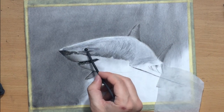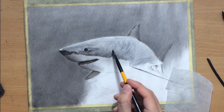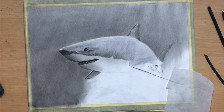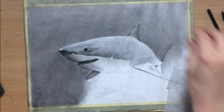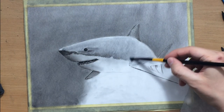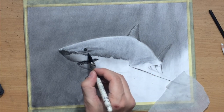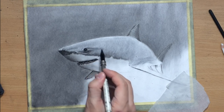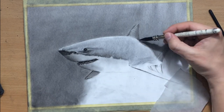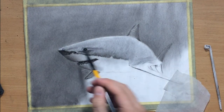I added a bit more value at the bottom and tried to define that irregular line where we have the transition between the darker part of the body and the lighter part. I blended a bit with a brush and felt it wasn't dark enough, so I'm adding a bit more value and working on some more details — adding some details around the nose and around the eye.